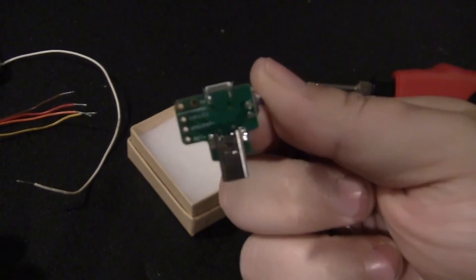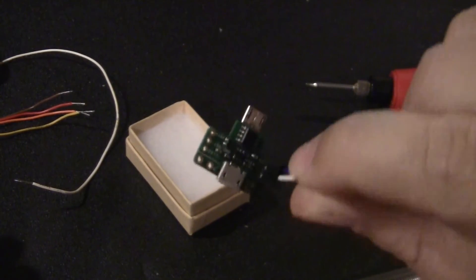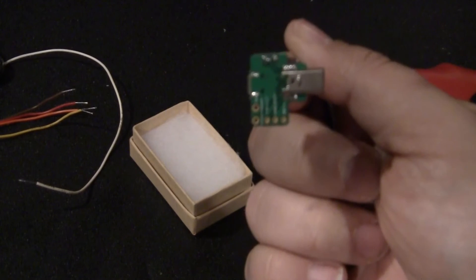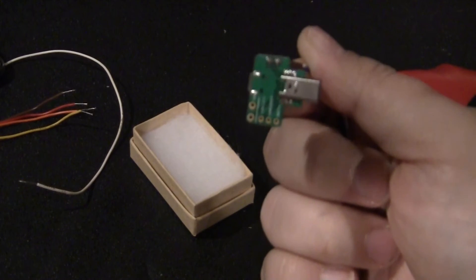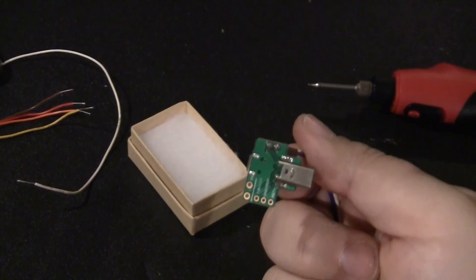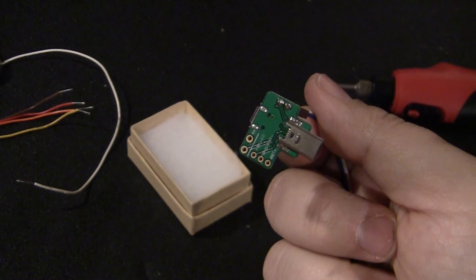This is a Mausberry circuit — you can Google it online. They have different models with or without switches. This one is no-switch because we're using the Nintendo's own power switch. I'm going to solder the Mausberry circuit onto the Raspberry Pi. Take your time, don't burn yourself, and if you're underage, get your parents to help.